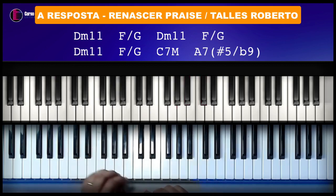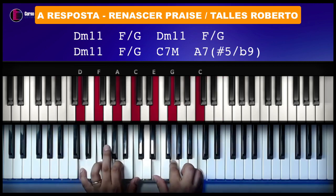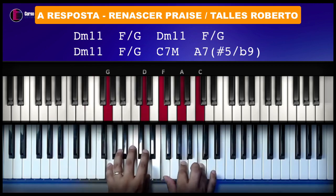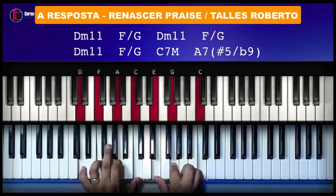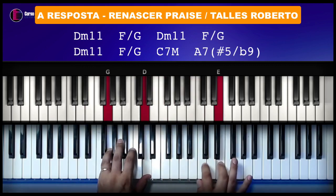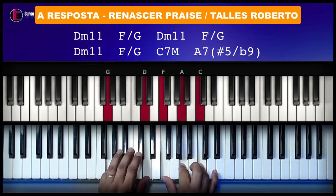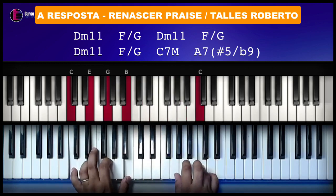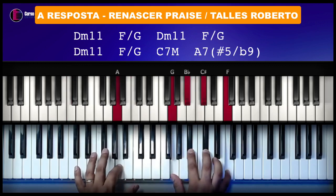Então, repete a introdução devagar. Beleza. Repete mais duas vezes. Era aqui, eu fiz aqui, tá vendo? Mas dá. Agora, pra finalizar. Essa é a introdução.